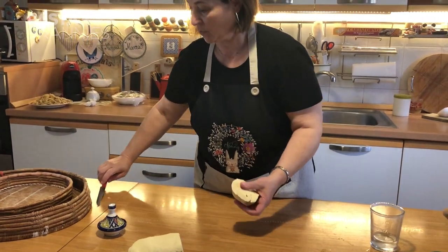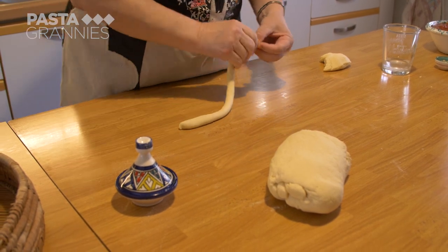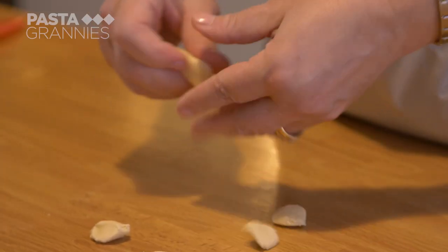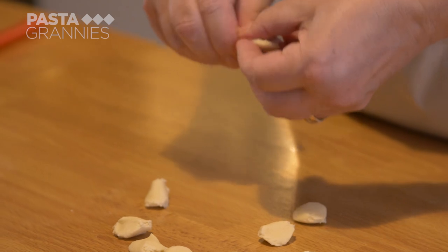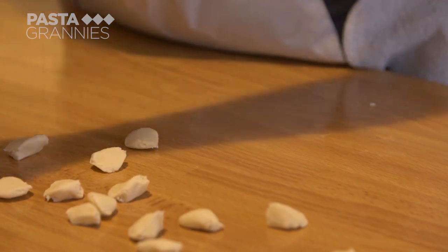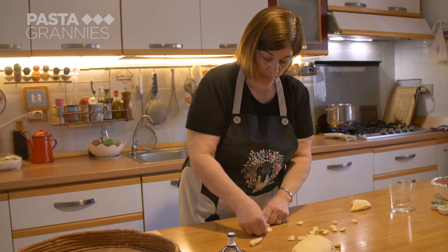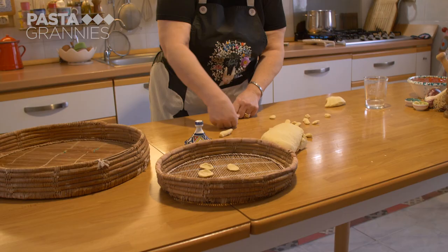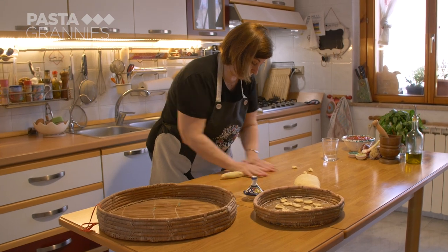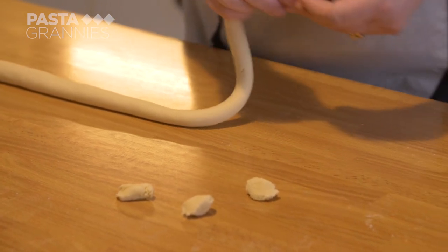Carolina makes three pasta shapes. First is corsetti: she rolls out a rope of dough and pinches off pea-sized bits, pressing them on the table to create not-quite-flat discs. Next she pulls off bigger bits of dough and rolls them into strings called macaroine, the local name for macaroni.